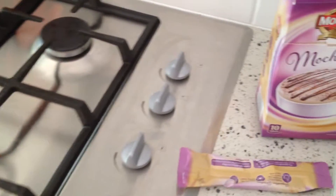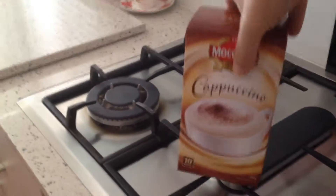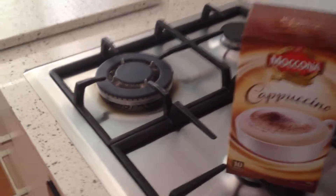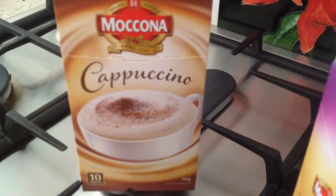It's delicious! So there you have it — McCona Maccachino. There are also many more varieties. There's one, let's have a look — there's another one.